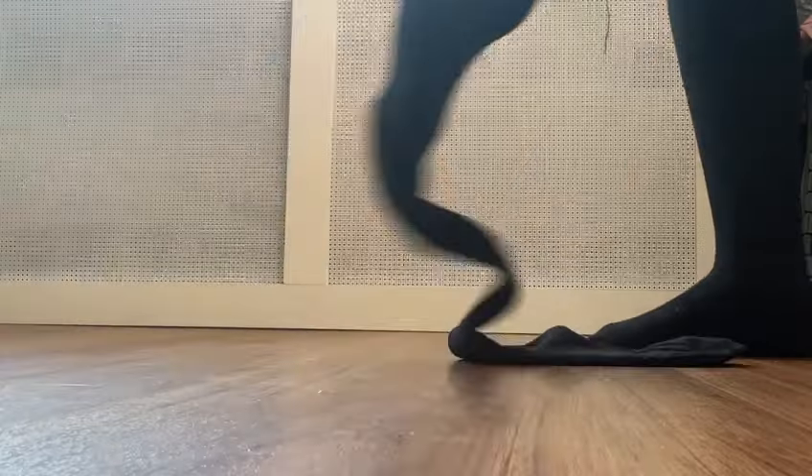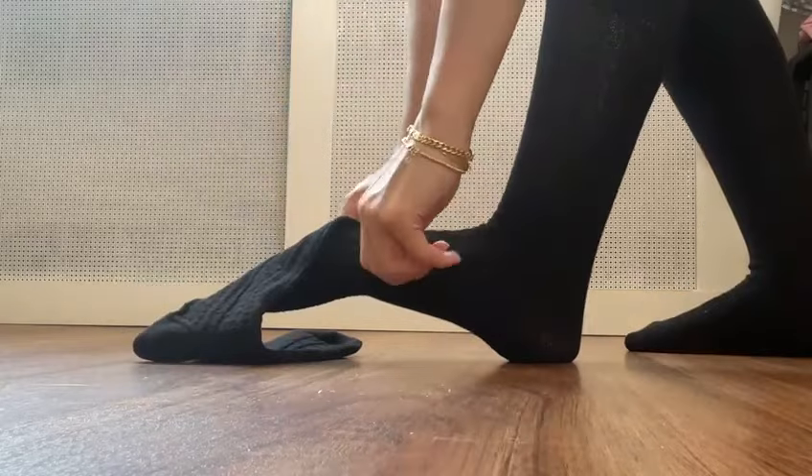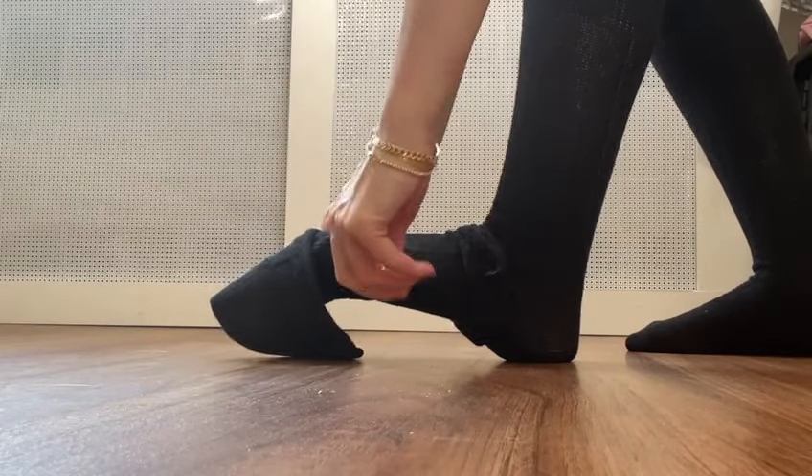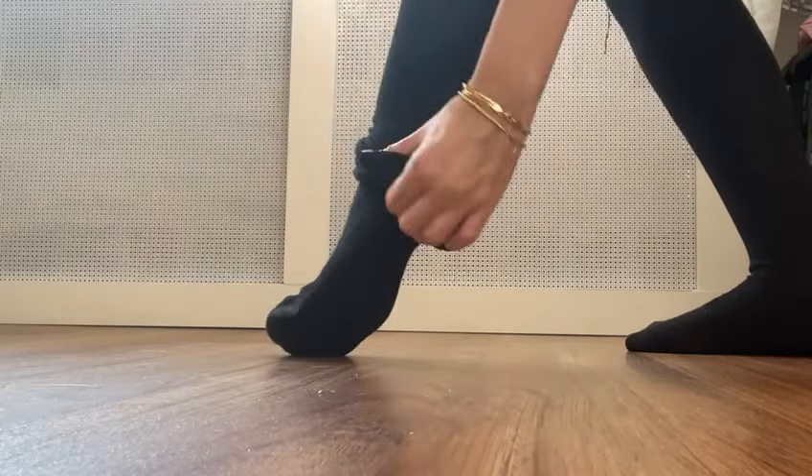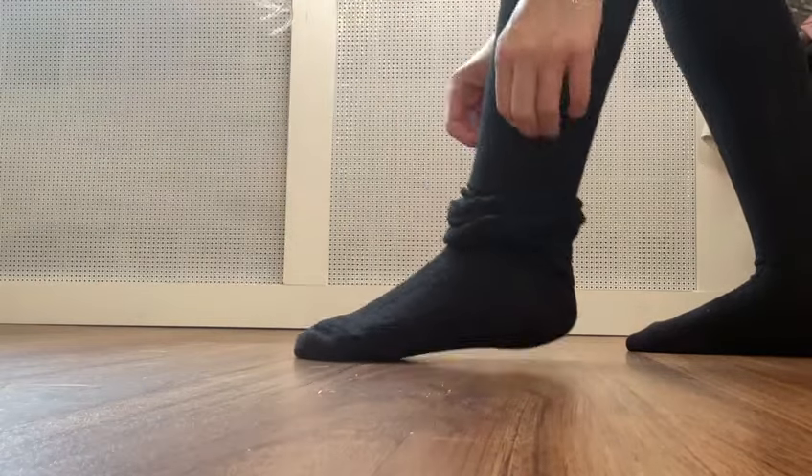Let's wear them together. These knitted thigh high socks are super comfortable, made of amazing material. They are just so soft on my skin and so easy to put on.